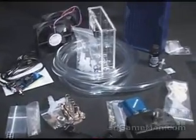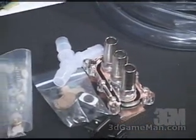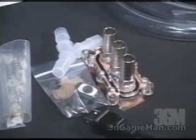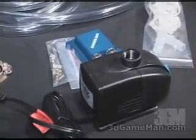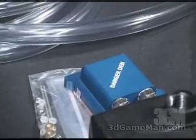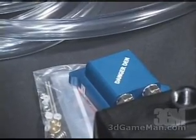What is included in this package is a PCI pump relay switch. The RBX CPU water block — in my particular case they have all the fittings here for installation on the Socket 462. Also included is a Hydor L30 pump. Behind that pump is the GPU water block, for the video card of course.